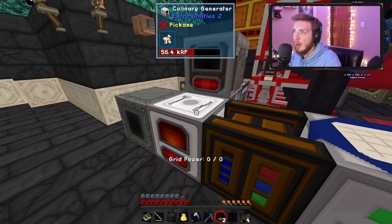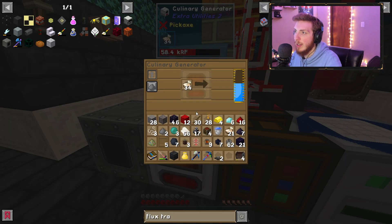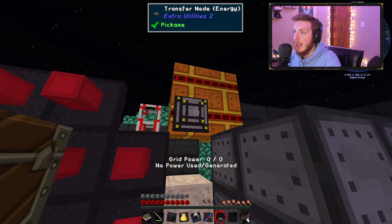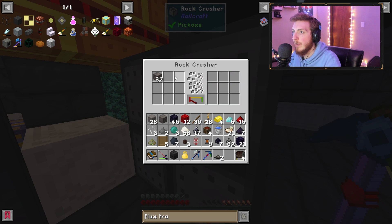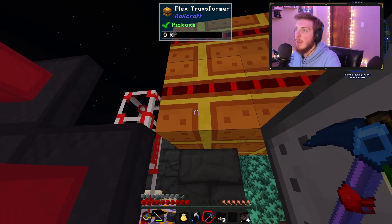First, you'll need a source of RF energy. I'm using Extra Utilities 2 generators — I have a Culinary Generator and a Survival Generator here, both with a lot of energy in them. You'll also need your machine; I have 32 cobble in my rock crusher and it has not moved at all.